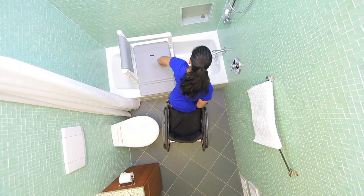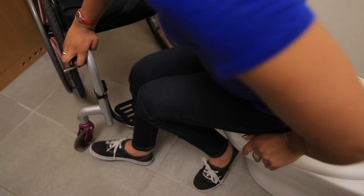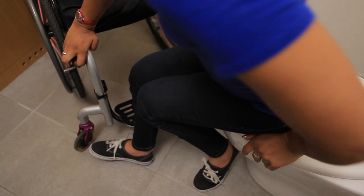Practicing transfers in several bathrooms will prepare you to leave your home more confidently, equipped to troubleshoot the tight spaces and diverse toileting and bathing accommodations that you will encounter regularly in the community.